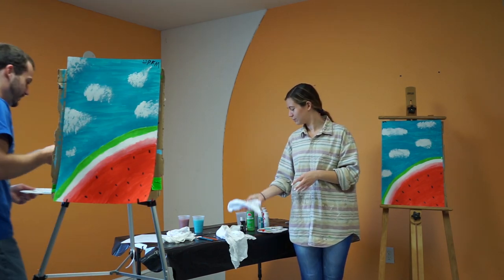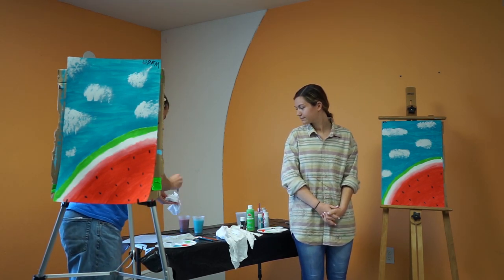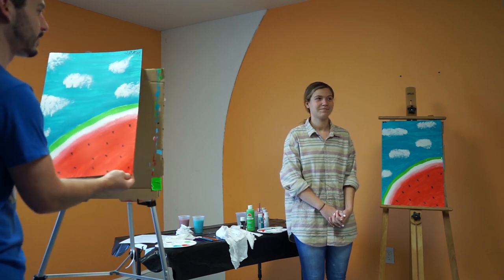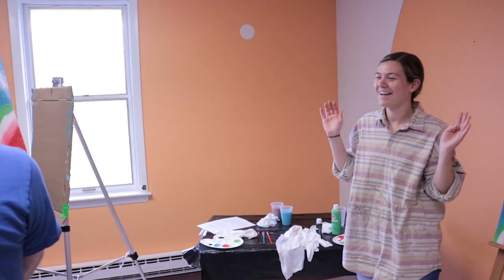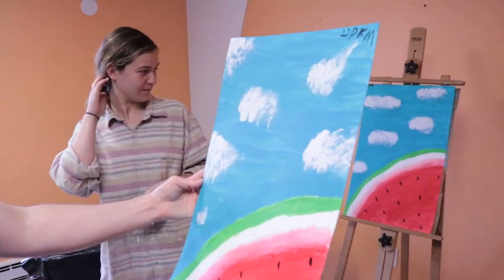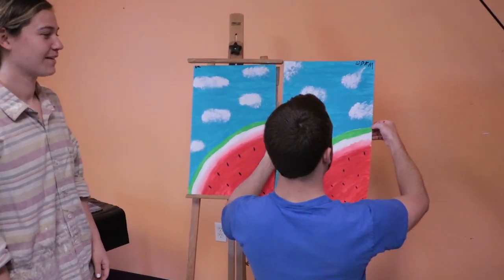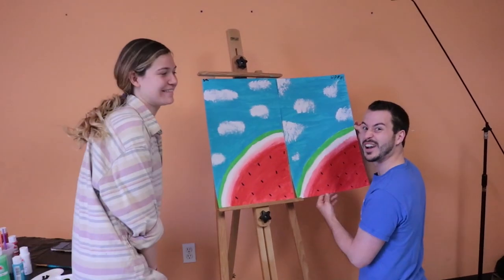There it is — ready to do the reveal? I think ours are looking more similar this time than they were last time. Here it is for the camera. Wow — it's pretty close, pretty much the same. I have denser clouds than you do; mine are pretty wispy. There's the camera stand — good thing the camera's not on. Ta-da!